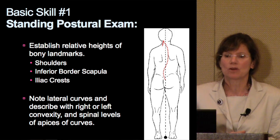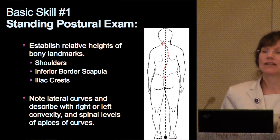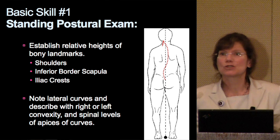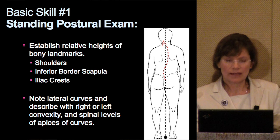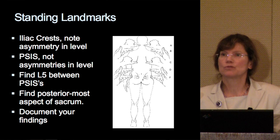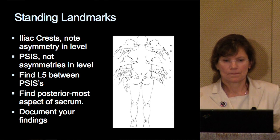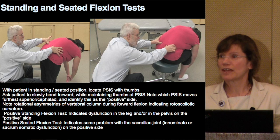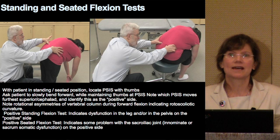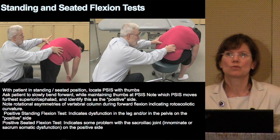First of all, when we talk about a standing postural examination, we're looking at landmarks. We want to know if there is any asymmetry, unlevelness. We want to look at the compensatory lateral curves, and we want to look at an AP as well as the lateral. For the seated flexion test, we want to take a look at the location of the PSIS — the posterior superior iliac spine — and then its motion characteristics with flexion.